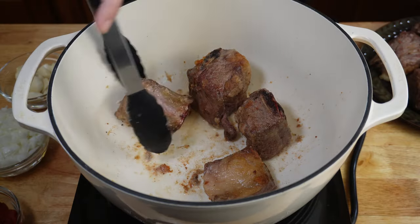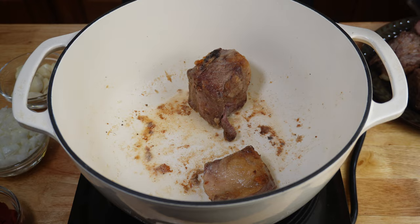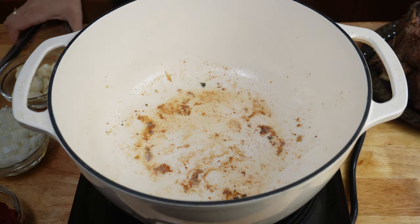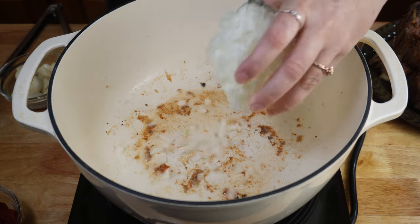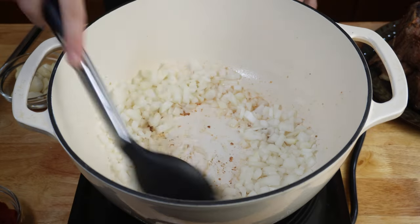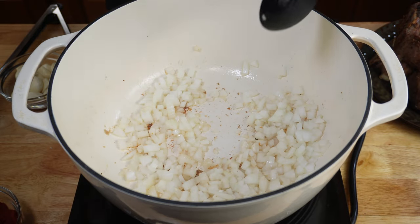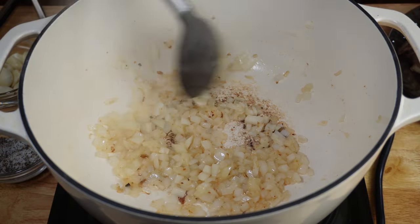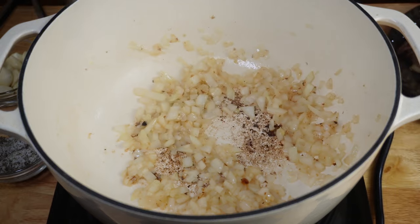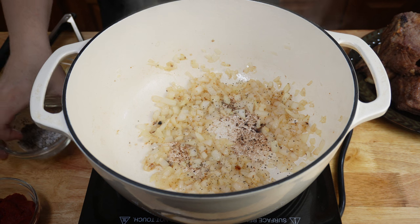Once you've completely seared all of your short ribs on all sides, remove them from your pot to sit aside. You don't need to put them far — they'll be going back in shortly. Next, you're going to add your onions. Sauté these for a few moments until they're translucent and start to get tender. You may need to add a little bit more oil in the bottom of your pan. Once you've sautéed your onions for about three to five minutes until they get translucent, add a little bit of salt and pepper just to taste.